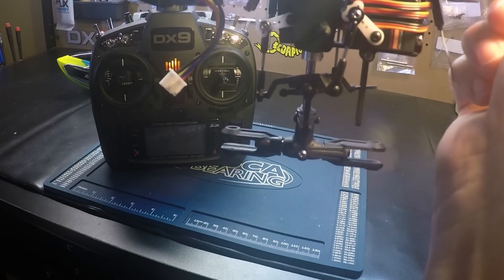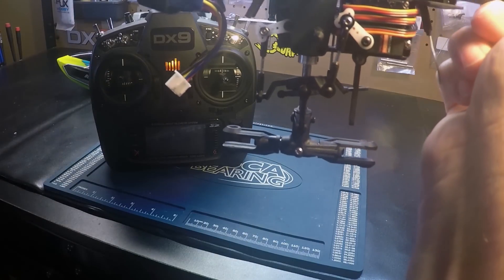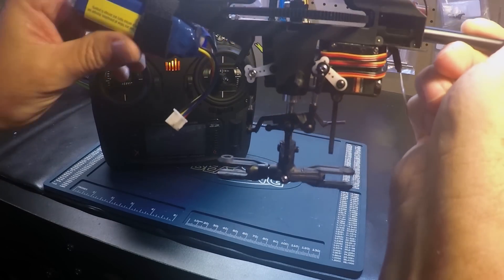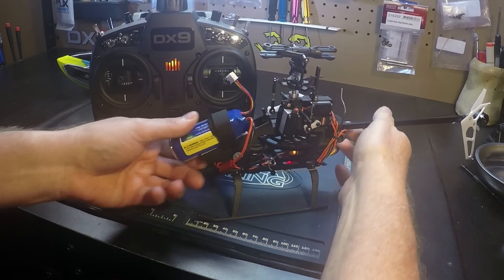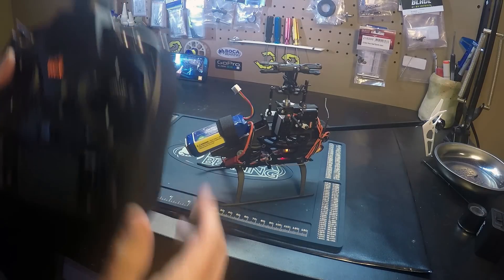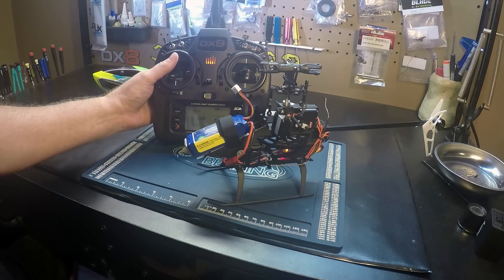And there you have it. You know that the bailout safe feature is working. So the next thing we're going to do is go and actually do a flight and test it.